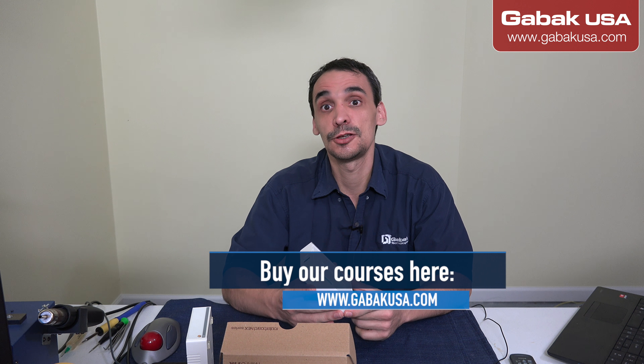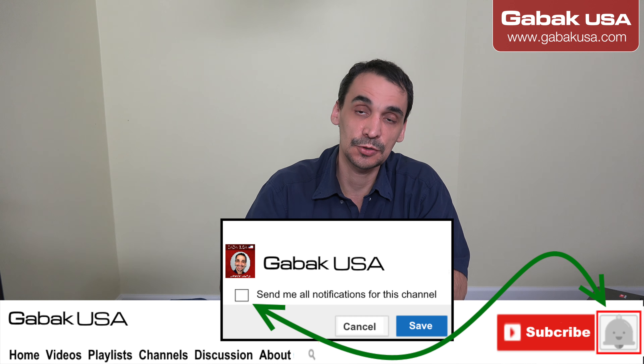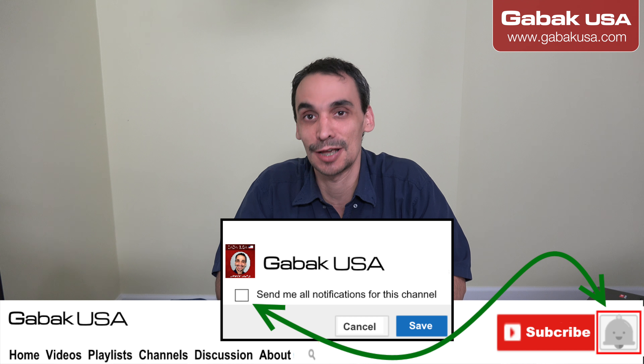I hope this video was helpful. If you want to get one of these, I'll try to leave it in the video description. If you have any questions, leave them in the video description as well. Remember to subscribe, and see you next time.